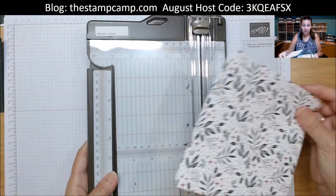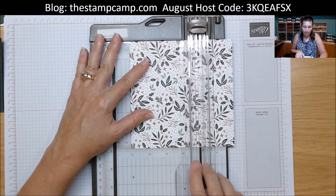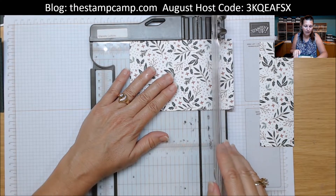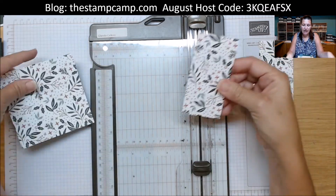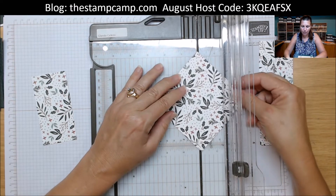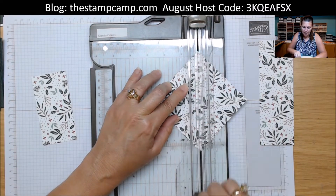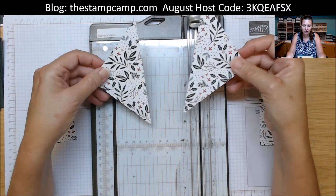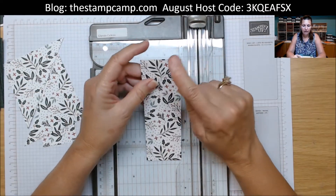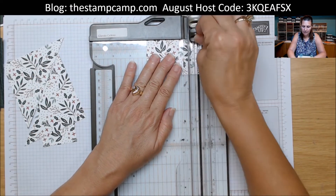You can create a bunch of cards in no time. We start with our six by six and cut it at four by six. Then we turn it and cut so we have a four by four piece and a two by four piece. We take that four by four and cut it point to point to make triangles — that gives us cards one, two, and three. Then we take this strip — two inches by six — and cut it at three, so now we have a two by three.